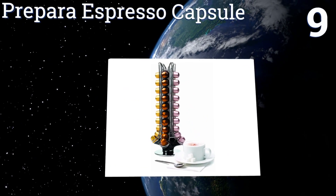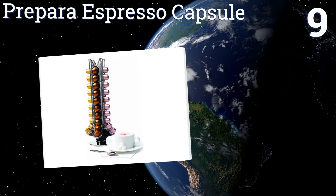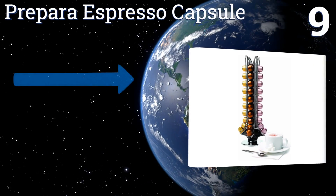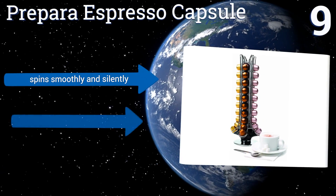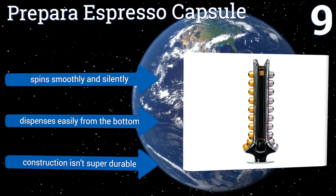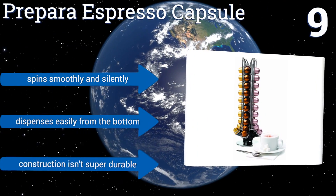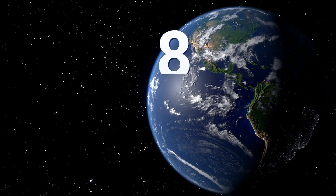At number nine, the eye-catching design of the Preparer Espresso Capsule will make a statement at your next get-together. Four sections hold 10 capsules each, plus the middle section holds an extra 10 capsules, but the Nespresso pods don't seem to fit well into the slots. This one spins smoothly and silently and dispenses easily from the bottom, but the construction isn't super durable.